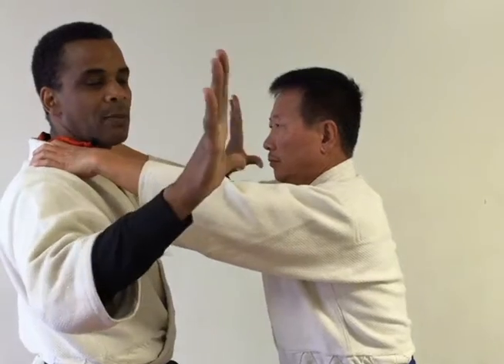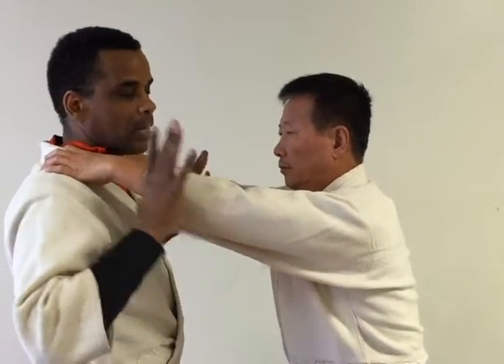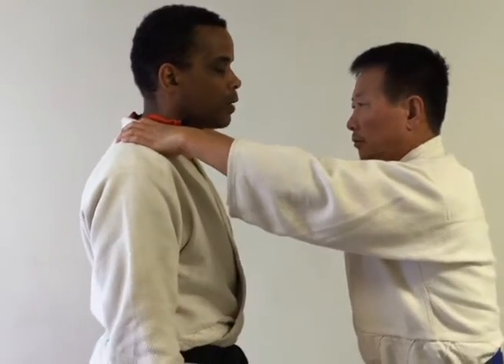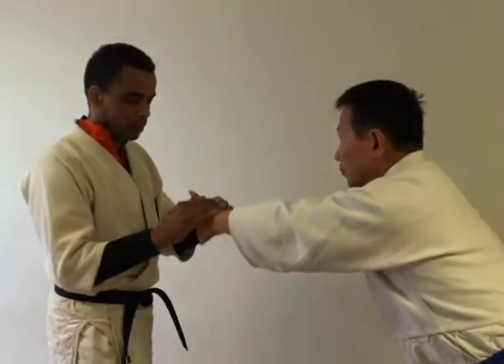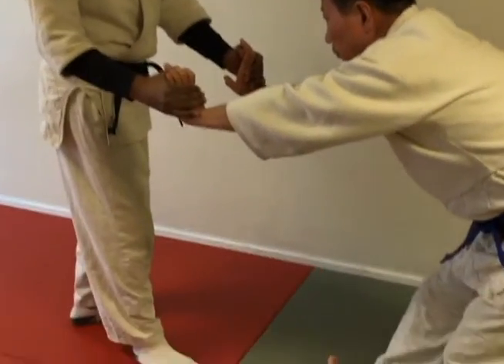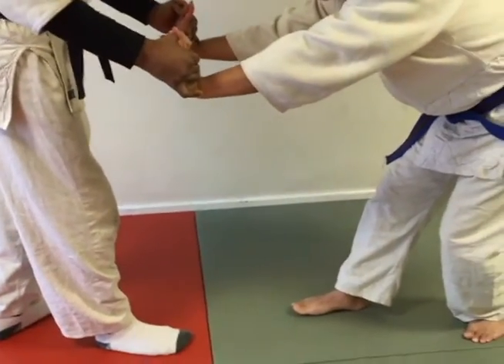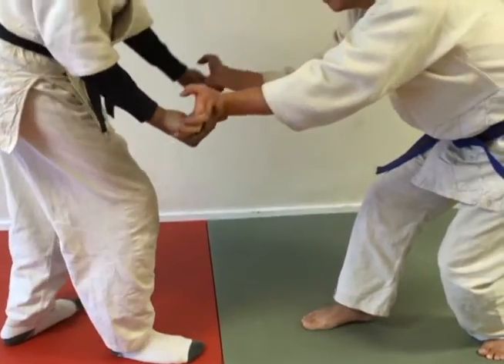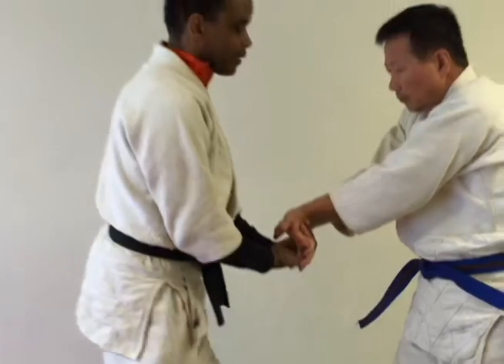I slip my thumb underneath — so my thumb is inside — and I'm slipping underneath his hands to catch his hands. Finger lock. From here, I'm using a scissors method: my thumb is going one way, my fingers are going the other way and scissoring. And I can come up this way and move back this way.